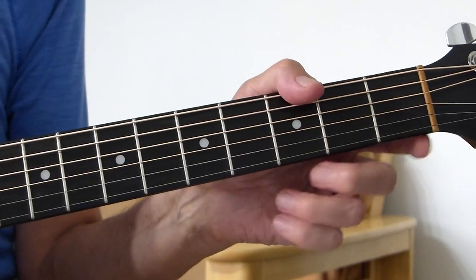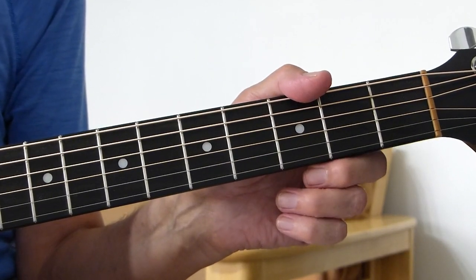Well, howdy there, Pluggers. I have Sore Friend here again with you. Thanks for joining me for another guitar lesson.